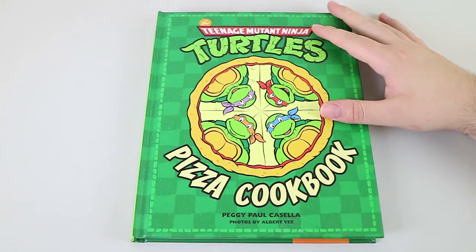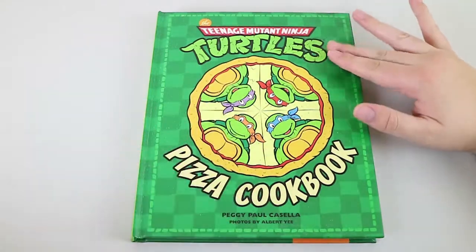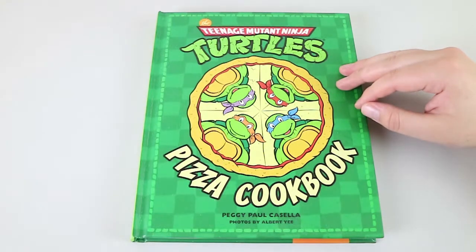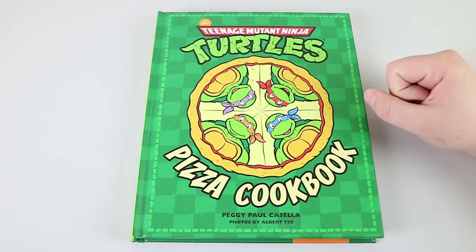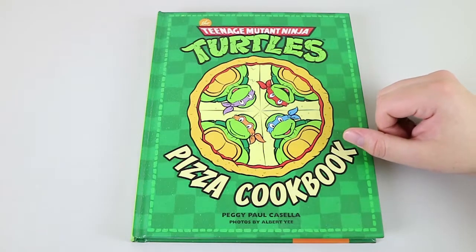So if you enjoyed watching this video, give us a thumbs up. Let us know down below which one you want us to test out first. Don't forget to hit subscribe and check out the link down below to our toy review channel. Thanks for watching. Bye bye.